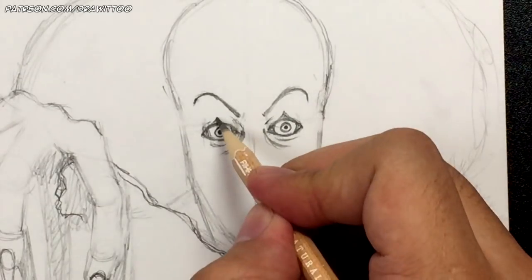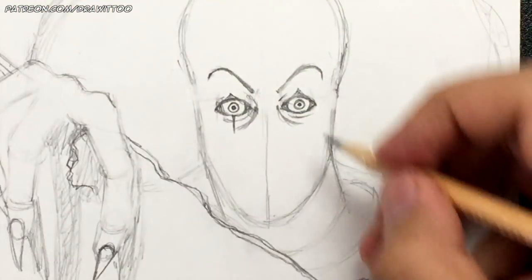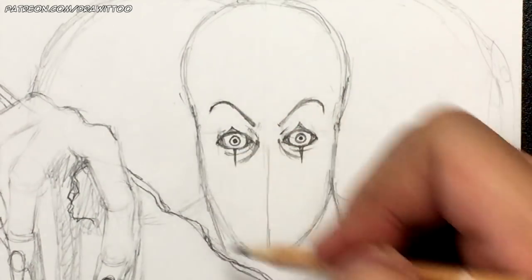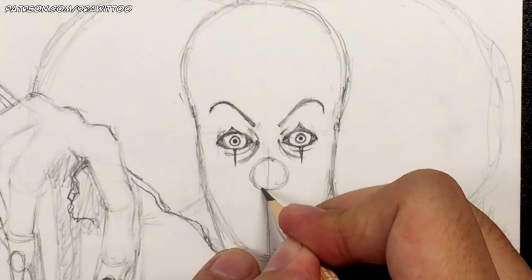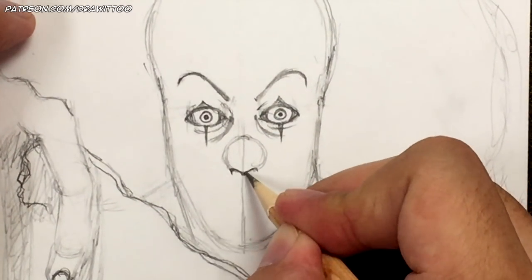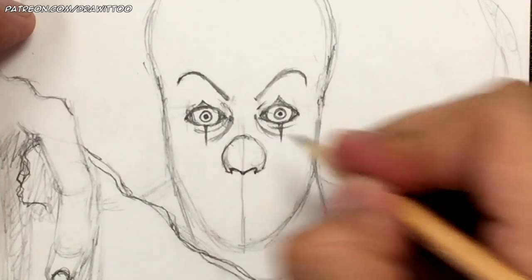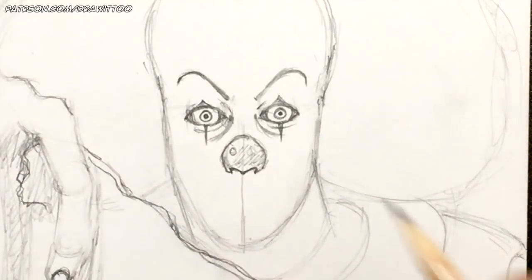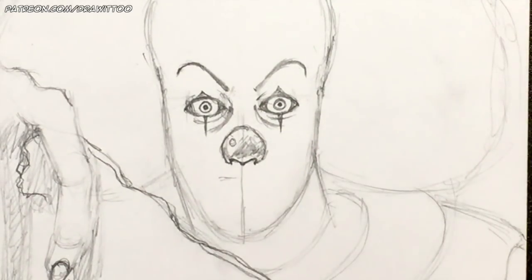Let's erase more of the eye lines. Now let's draw the triangles at the top — that's his clown makeup. Then two lines coming down from here: they're wide and then get narrower to a point. We don't see any ears. Now I'm going to draw a circle right here for the nose area. At the bottom of that circle I'm going to draw the nose, starting with a shape that looks like a W or an upside-down M — goes out and then up.